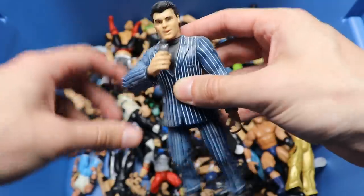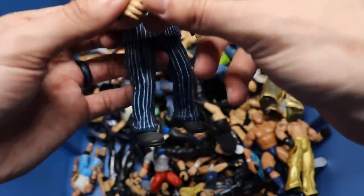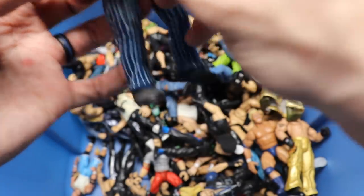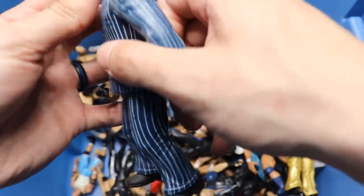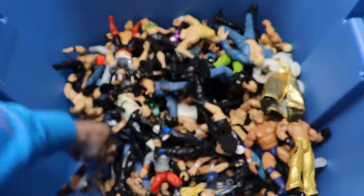I always used to love the Jakks skinny mics - and this actually is one of them, it did come out! I used to have a ton of these growing up. Nice little Vince McMahon, I think this is supposed to be Vince in the pinstripe suit.